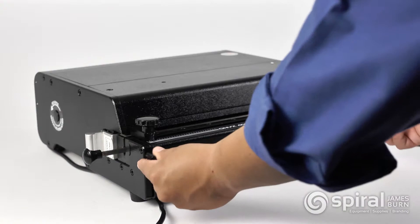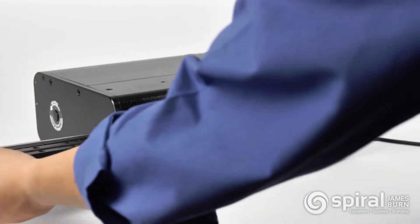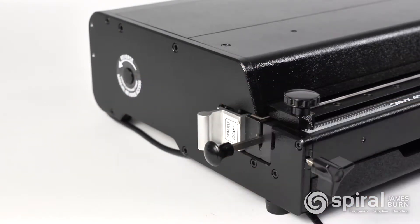Installation of the dies is easy. Simply remove the two screws on the front of the machine to slide out the die. Slide in a new die until flush with the machine and lock it in with the die-locking screws.